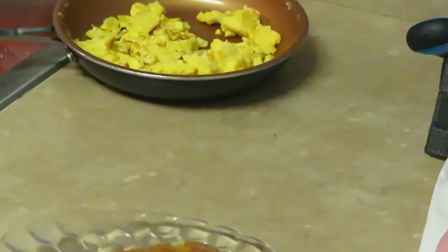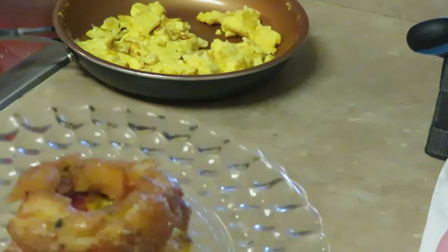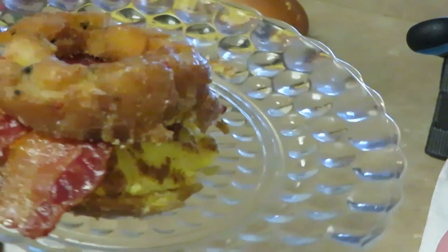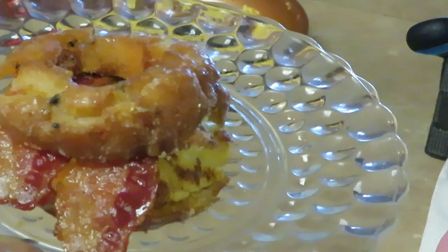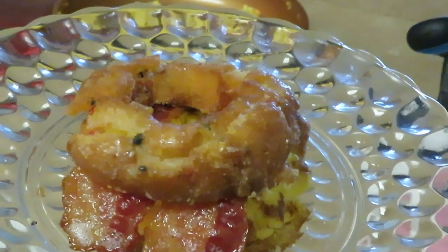Alright guys, thank you so much for watching. Don't forget to follow me on all my social media at Erika Misha on Instagram. Don't forget to like, comment, and subscribe. This is our breakfast doughnut sandwich — thanks guys, bye!